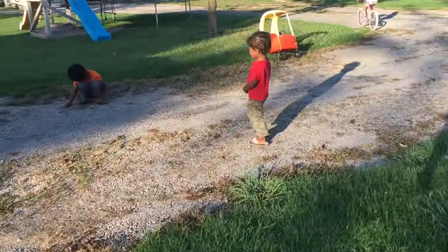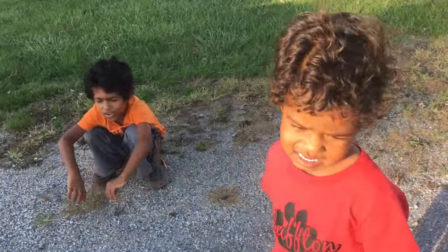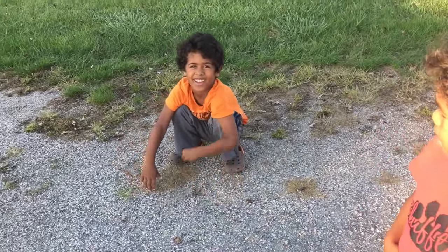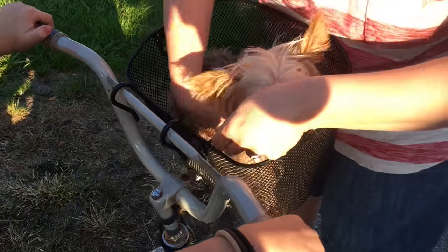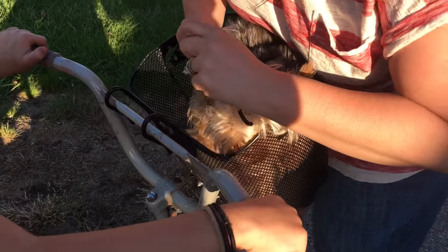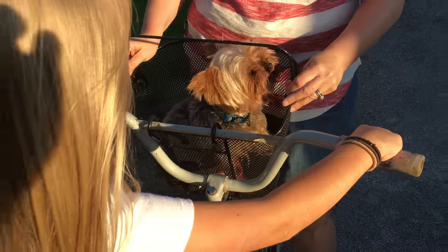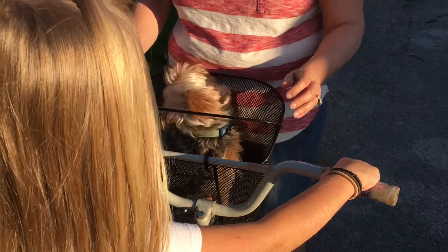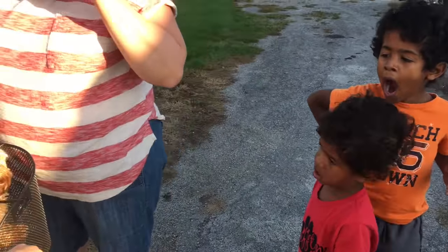Are you awake yet from your nap? She doesn't know what to do because she probably can't get out. We don't want her to get out, but she wants to get out. She's probably scared she's going to get crashed like Layla crashed the cat.